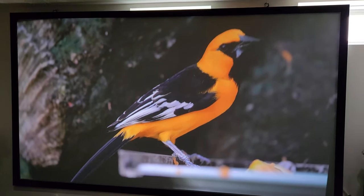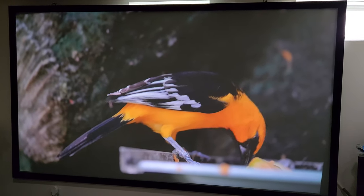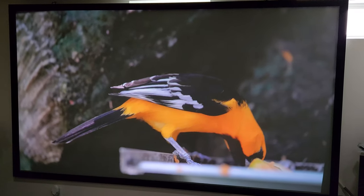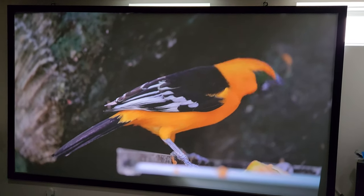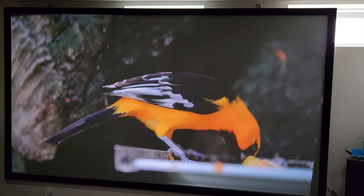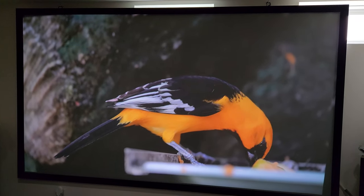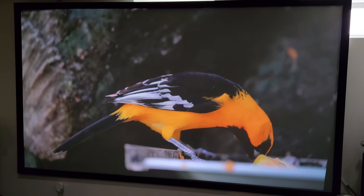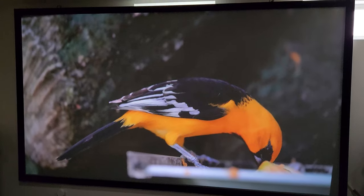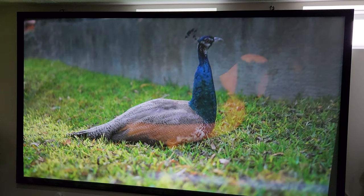Hope you guys enjoy it. I still haven't finished calibrating the screen — this is just the basic settings. I still need to do some more auto-focusing, especially for the upper right-hand corner and the bottom right-hand corner, just to get it evened out. This is a 135-inch screen.